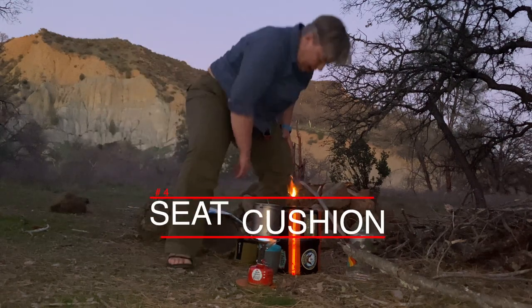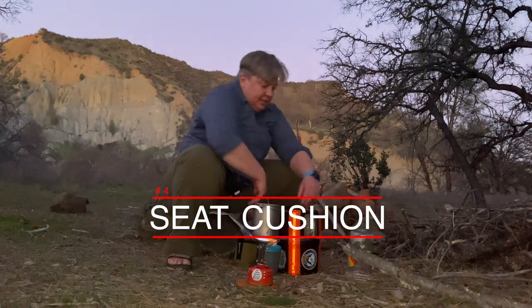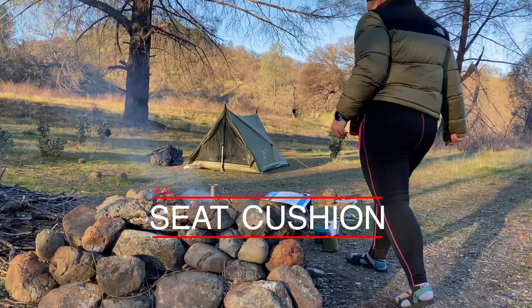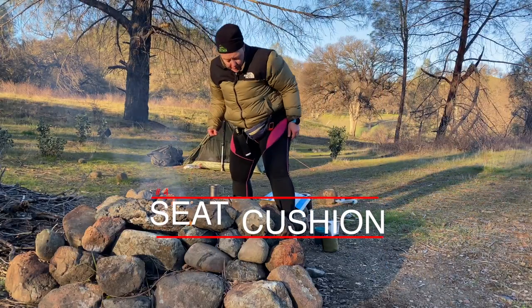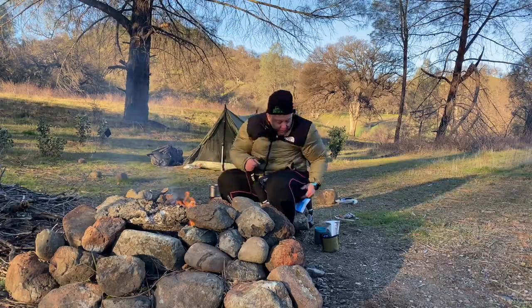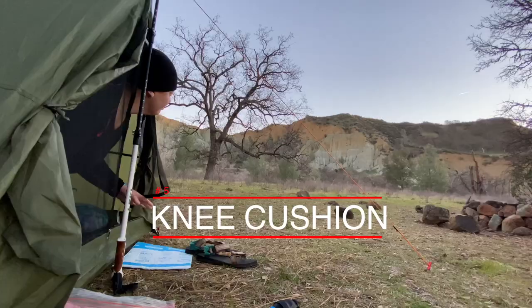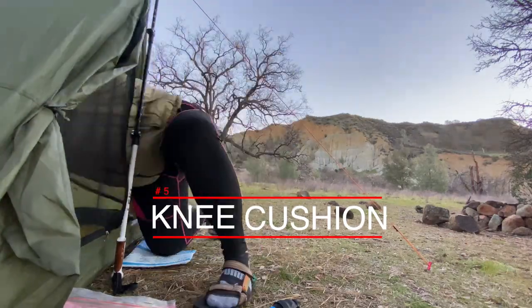Number four, it makes a nice easy seat cushion. You can put this on a rock, on the snow, on dirt, on a log — whatever — and you don't have to worry about it getting damaged if it gets punctured, no big deal. Number five, I use it as a knee cushion while I'm doing something around camp or building a fire. It works really well for that.